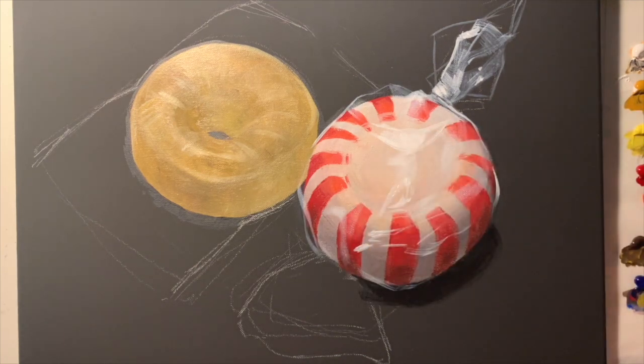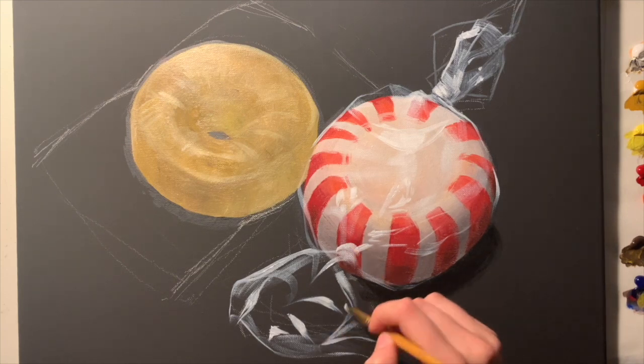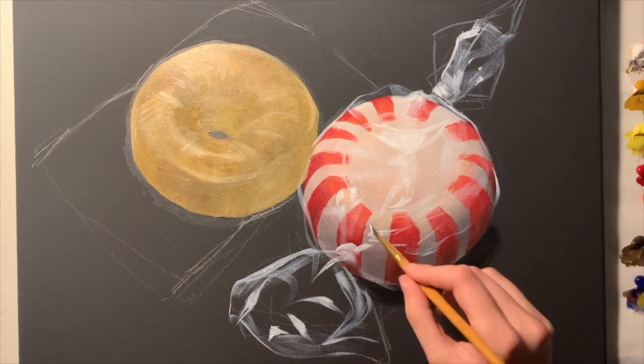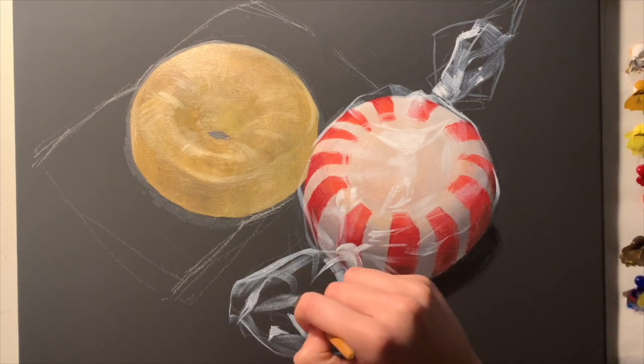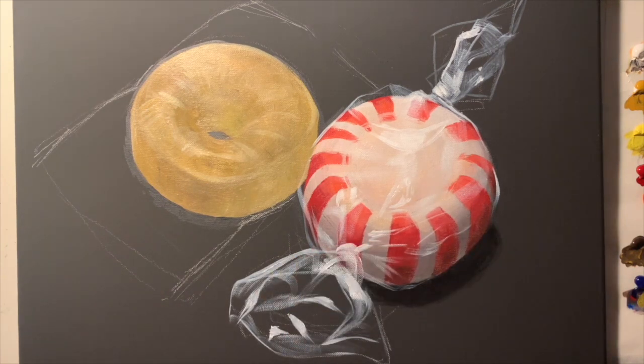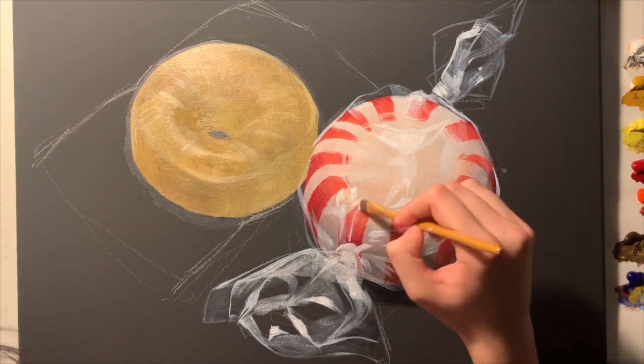Notice how, because the candy isn't completely white itself, the white highlights of the plastic will show over it — this creates the effect that it's actually covered or wrapped in plastic. Don't be tempted to paint all of the plastic with a layer of white. It's going to be mostly clear, so only use white for the highlights or where the plastic is really bunched up.